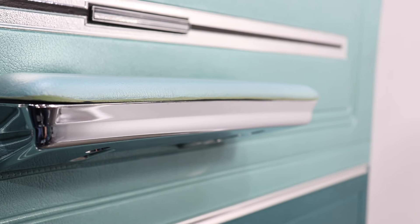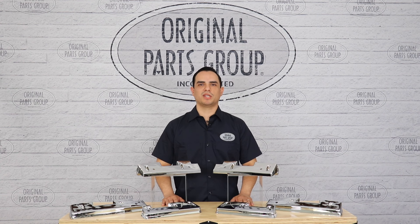That's it for now guys. Thanks for watching. Don't forget to follow for more updates and product features. And for more information on these and other great products, please visit us at OPGI.com.